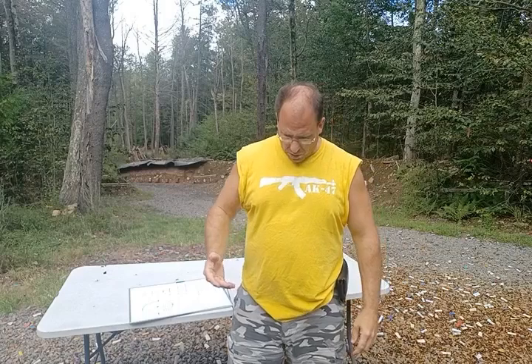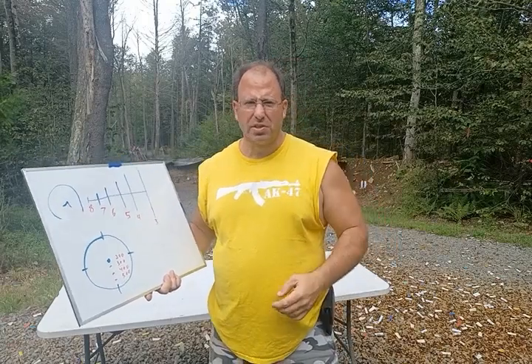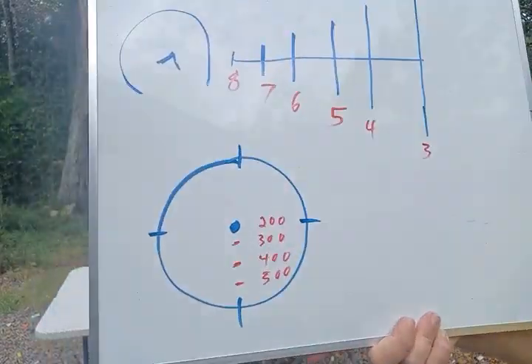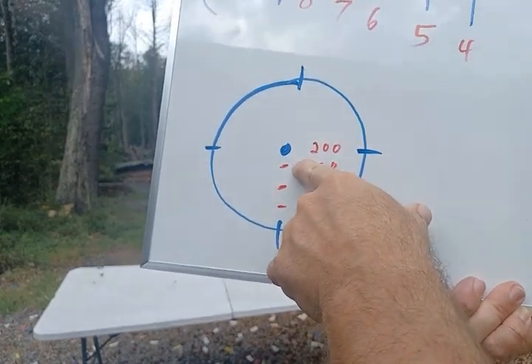With the circle dot and a 50-yard zero — second zero at 200 yards — from zero to 200 yards put your dot on target and you'll hit within four inches high or low. At 300 yards, put the dot on his face and the bullet drops into his chest. At 400 yards, put the dot on top of his head and it drops into his chest. At 500 yards, take the distance from belt to top of head and use that as your holdover. These holdovers work well with 5.56, whether 55 or 62 grain.